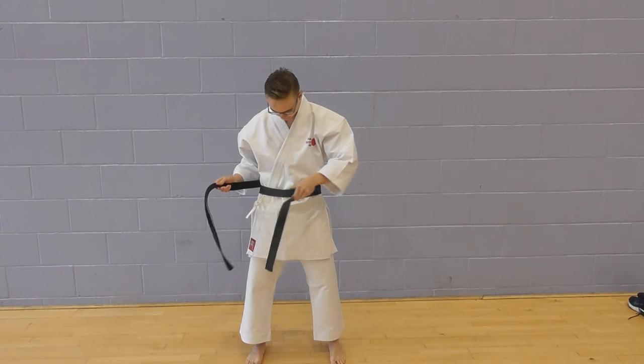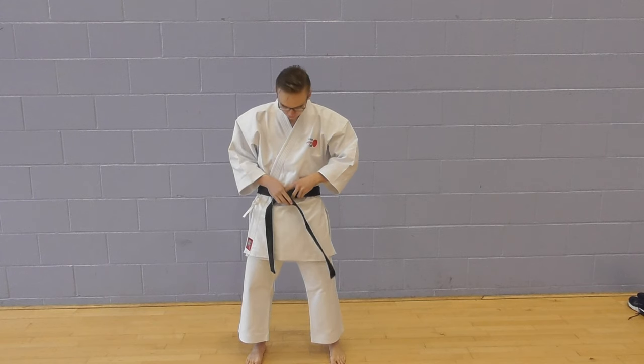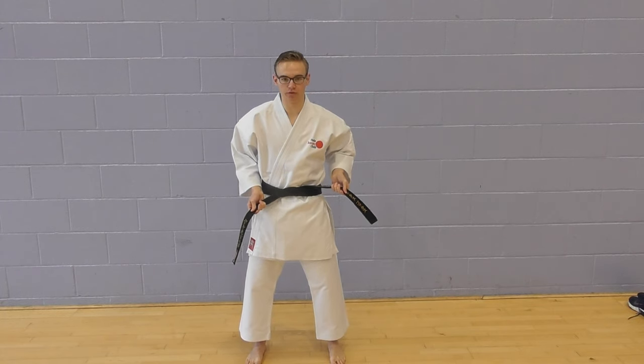From there, take the left side of the belt over, take the right one likewise over and thread under both of the belt edges, and then pull firmly.